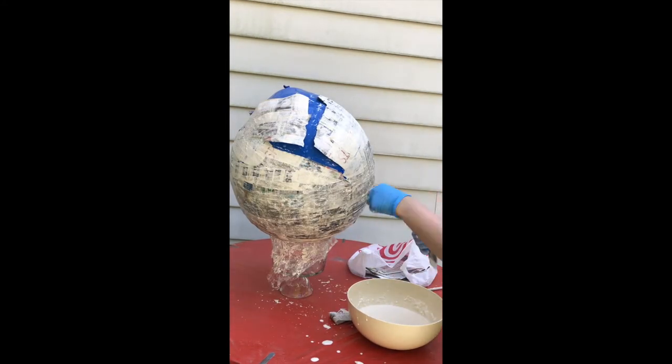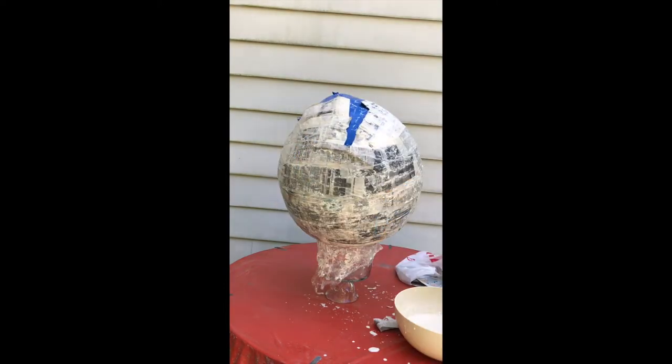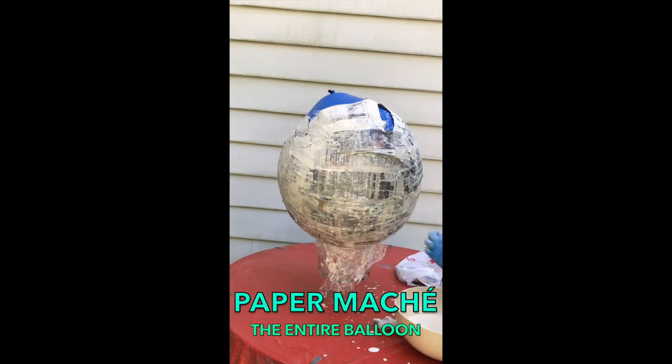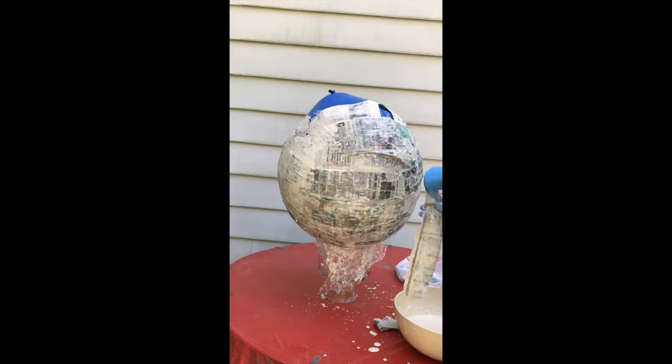Here we go with our second layer of paper mache — let's fix this stupid hole. With your second layer, there is paper mache covering the entire sphere, so you don't have to start at the bottom, work your way around and then up. And it worked! I'm so excited! Now I just need it to dry.